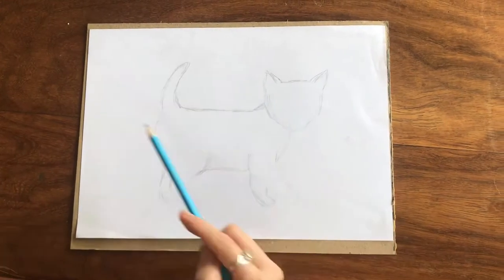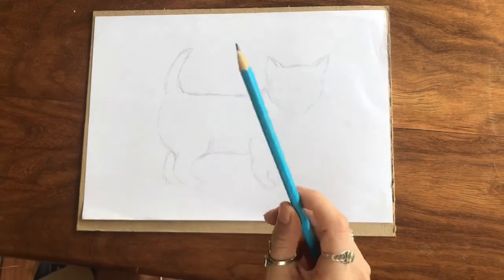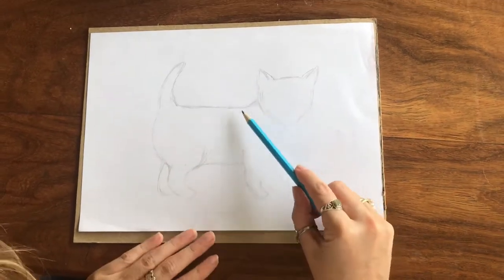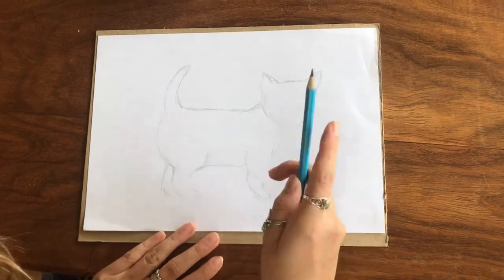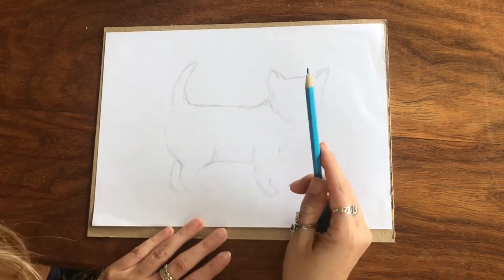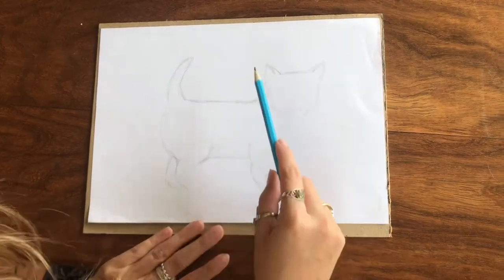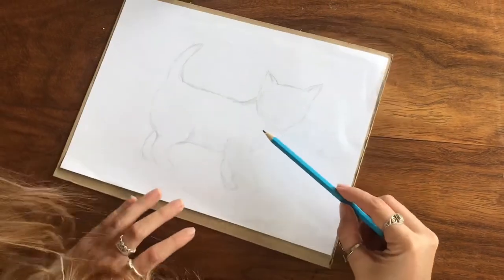I haven't followed the instructions here but I wanted to show you something quickly with the shading. Remember we learned about shading and how to hold the pencil in different ways to get different lights and darknesses. Now remember when you are shading, you're going to shade in the direction that you want to show form.